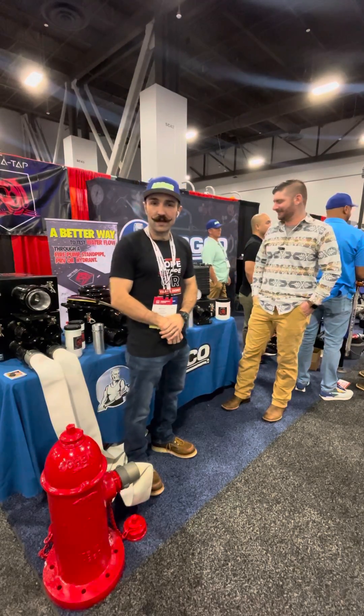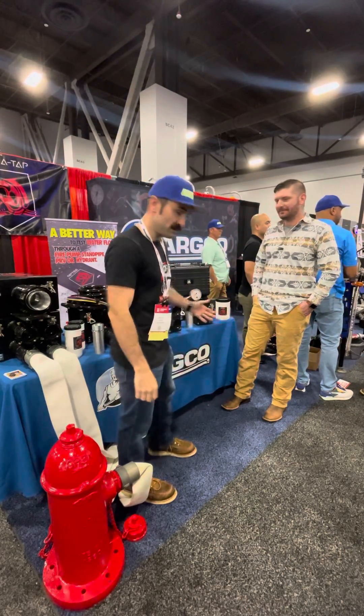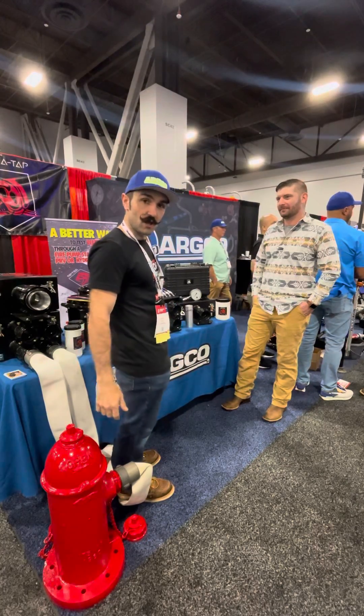Yo, what up? It's Bobby. We're here at NFPA 2023 in Vegas with Jeremy, owner and inventor of Riptide, and he's going to tell us all about it.